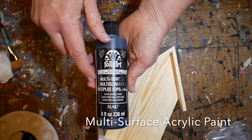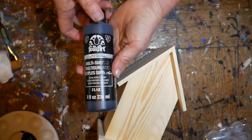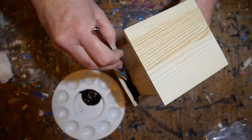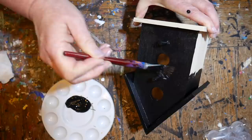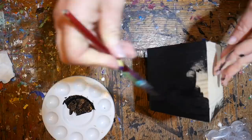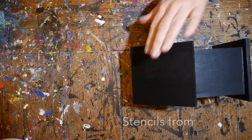First you want to start with a nice sturdy birdhouse. We're going to be using some Folk Art multi-surface black paint, getting it into every nook and cranny. I usually start on the inside edges under the eaves and then spread it out to the rest of the birdhouse, making sure it's all nice and flat so it will dry without any seams. Once the entire surface is painted, let it dry for a couple of hours.